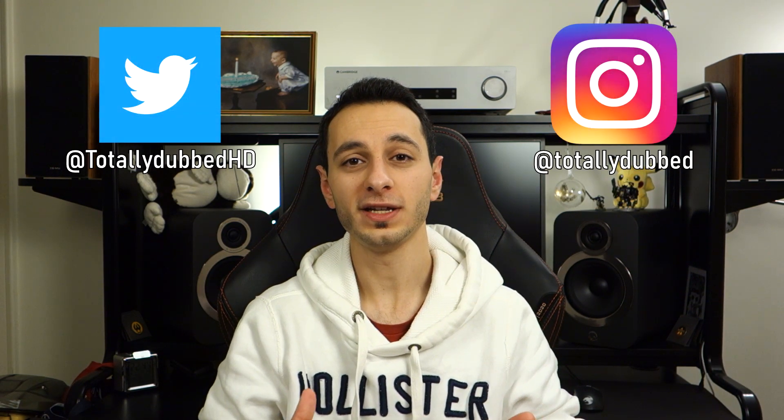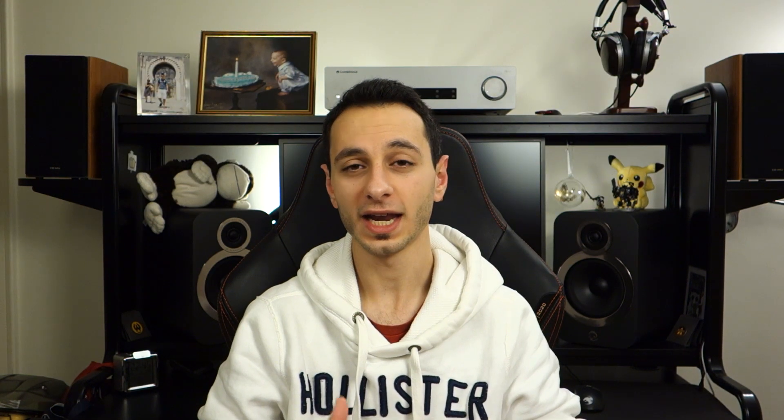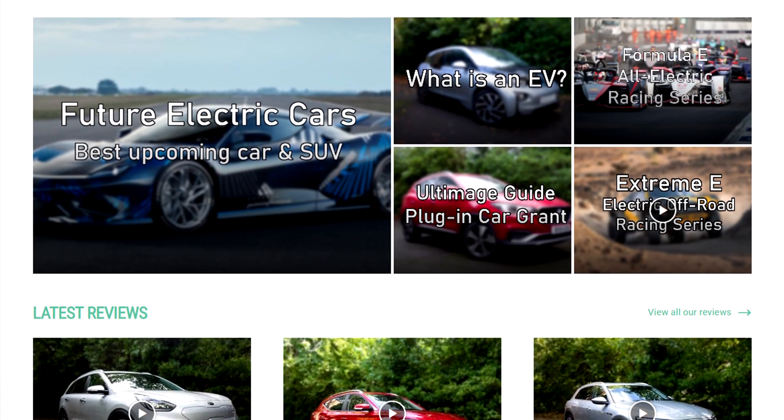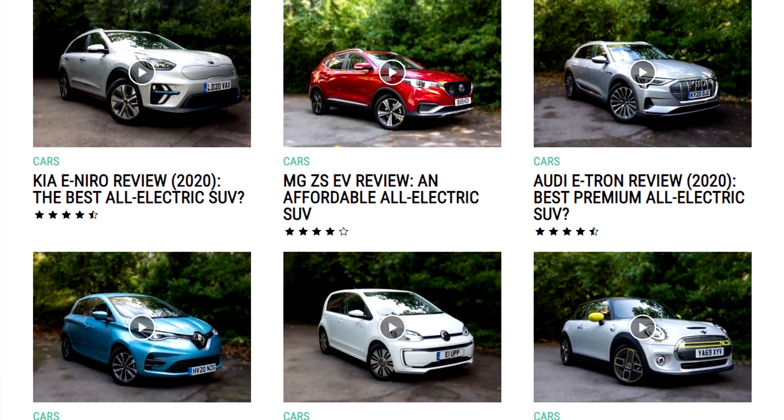It comes in at around £180 in the UK and around $200 in the US. Links in the description below will take you to your localised Amazon store. Also down there you'll find some alternatives, namely from Sennheiser, and links to my social media. If you're interested in all-electric or hybrid vehicles, do check out Totally EV.